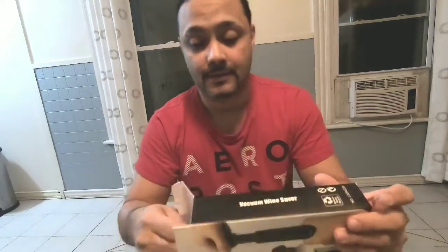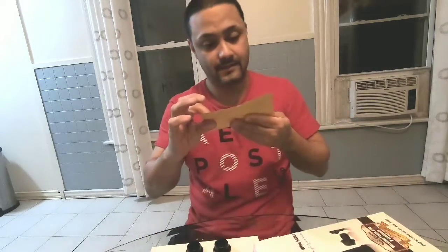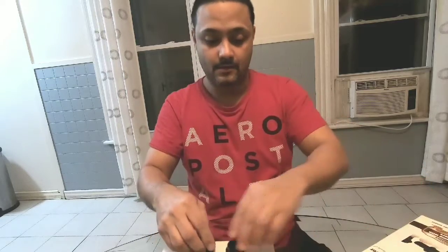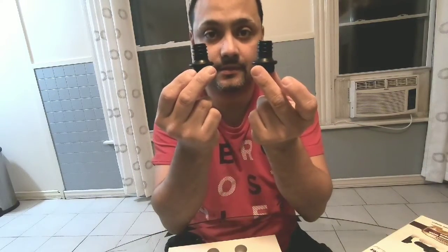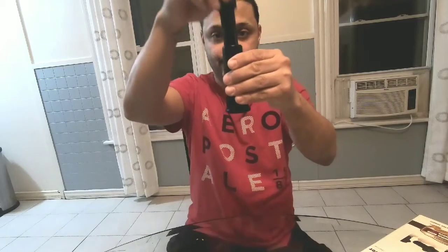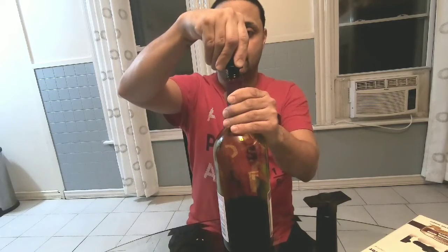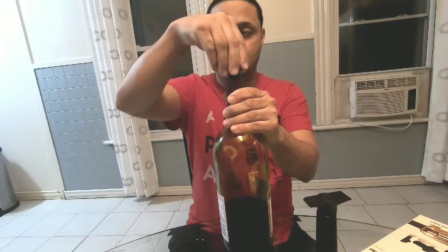Okay, basically you have two plugs and you have the pump. Grab your wine bottle and place it on top.